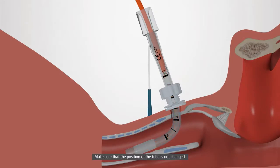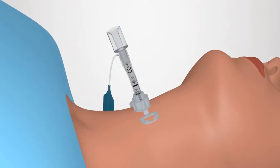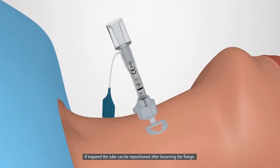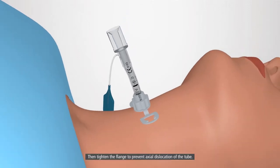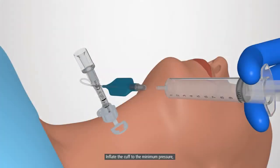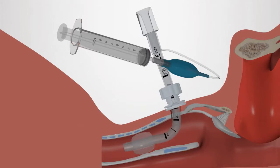Remove the bougie, making sure that the position of the tube is not changed. If required, the tube can be repositioned after loosening the flange. Then tighten the flange to prevent axial dislocation of the tube. Inflate the cuff to a minimum pressure required to seal the trachea. Check the cuff at regular intervals.